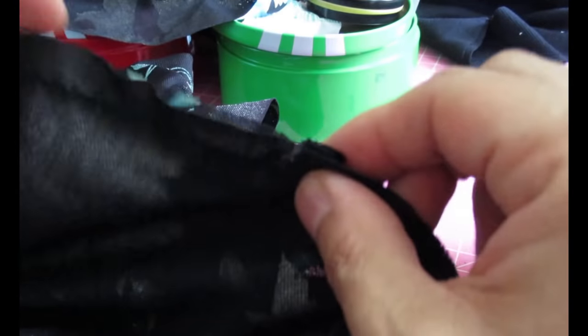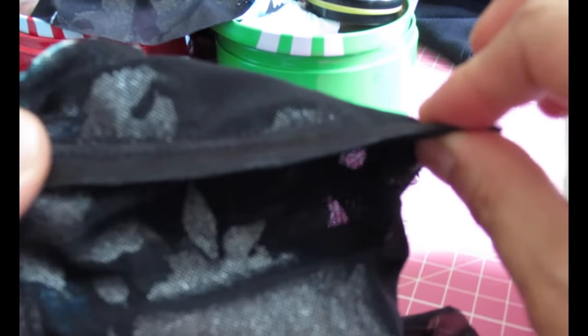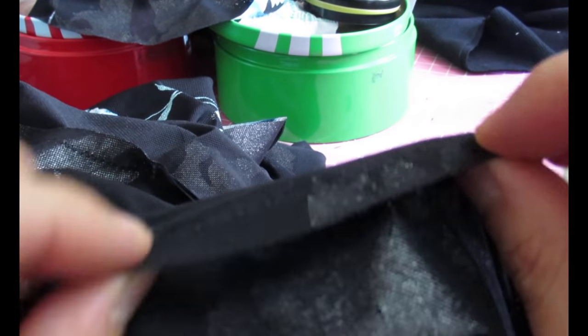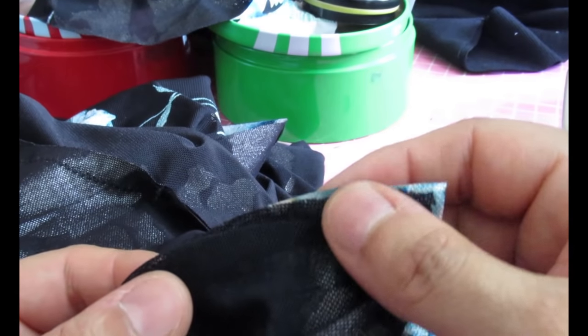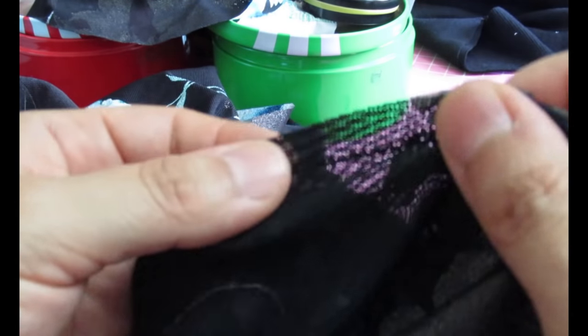You can see the little zigzag, which allows the seam to stretch — and this does need to stretch when you move your arms, unlike the shoulder seam done with a straight stitch. This mesh is not going to unravel, so I could leave it, but I'm going to serge it anyway to keep the two seams together and keep it looking neat — not because it will unravel.